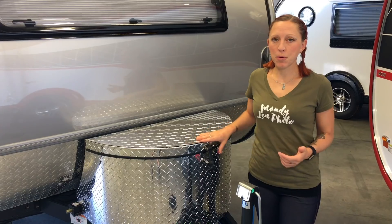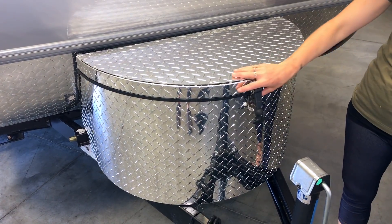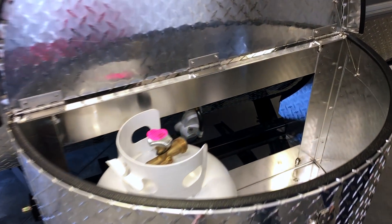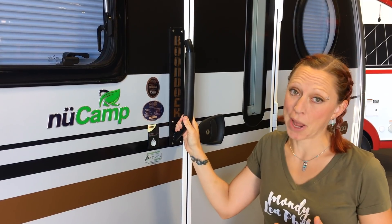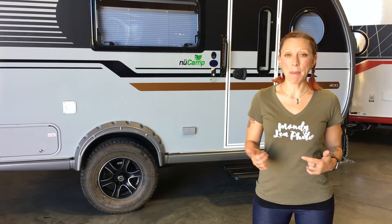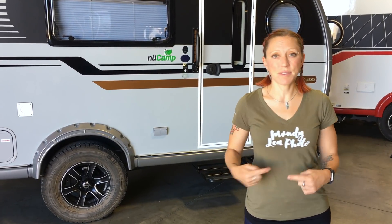The boondock edition also comes with the diamond-plated propane and battery cover, which is a little sturdier than the plastic one on the standard model. It also comes with a slightly sturdier boondock-branded handle to get in and out of your camper. While some dealers are starting to carry the Tab 400 with the boondock package, if you can't find it, ask your dealer about placing a custom order.